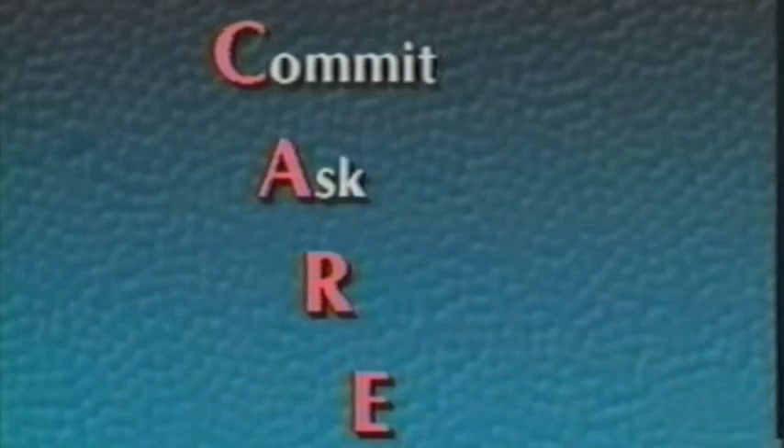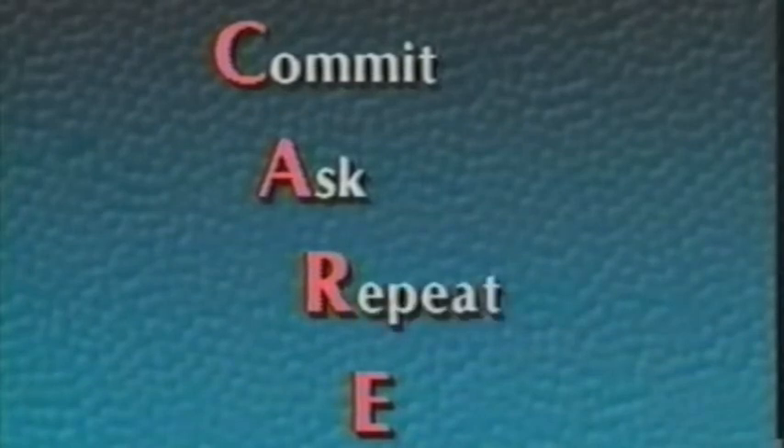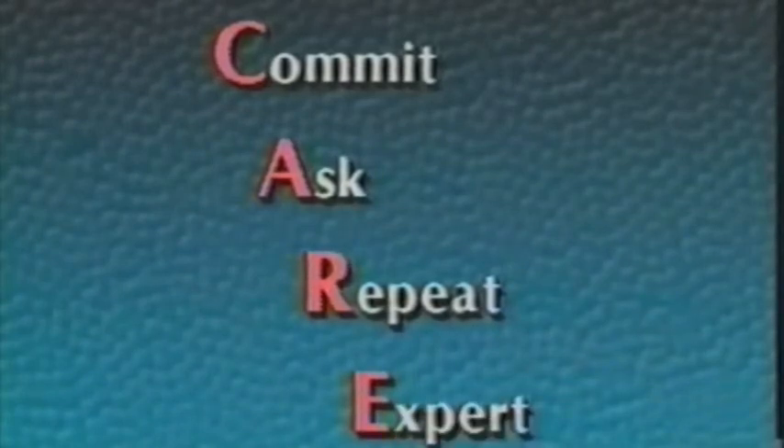Remember the CARE formula. Commit — commit to take care, take pride. Ask — ask any questions you have about your instrument; ask your teachers or a repair technician. Repeat — repeat consistently the care procedures daily, weekly, and monthly as shown on your care card. Expert — take your instrument to a repair expert whenever you have mechanical problems with it. You should take your instrument in for a checkup at least once a year to see if it needs professional cleaning, lubrication, and adjustment. Good luck. And take care. Take pride.